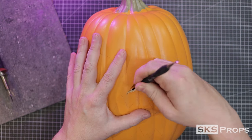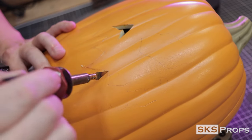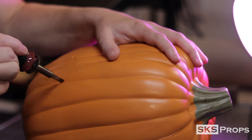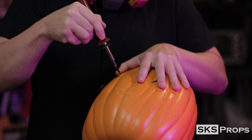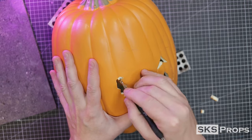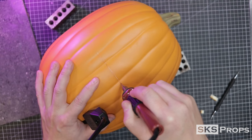Once the cuts are complete, I use a sculpting tool to press the piece down into the pumpkin. Just look at how clean those cuts are. Notice that I'm starting in the corner with the tip of the blade, making sure that it goes all the way through the pumpkin's surface, and then I pull away from the edge of the template. If you successfully cut all the way through, it's relatively easy to pop out the pieces that you don't need. After the mouth is complete, I move on to the back panel. I could have used a metal straight edge for this, but since it's on the back, I just decided to cut it freehand.